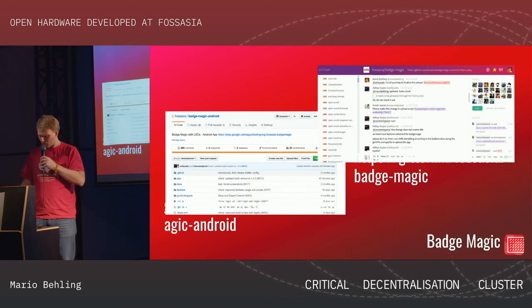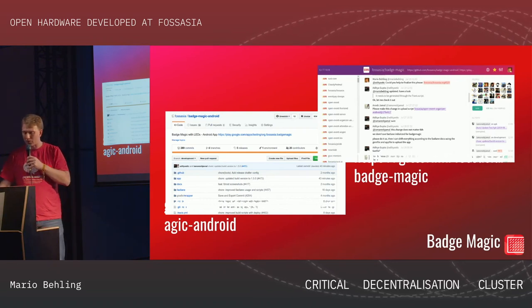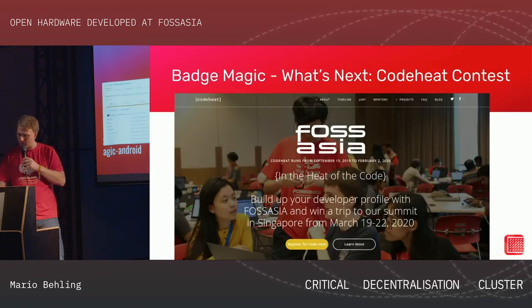The Badge Magic Android app and Badge Magic are on our repositories. You can join the GitHub channels — just log in with your GitHub ID, no additional registration required. GitHub is also open source, so that's fine for us.